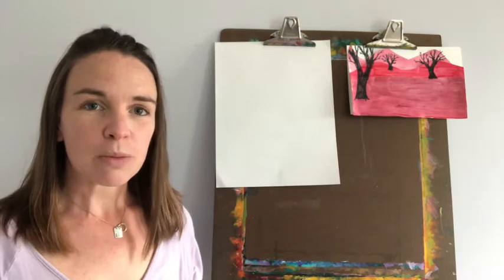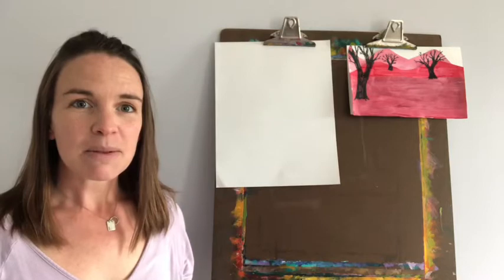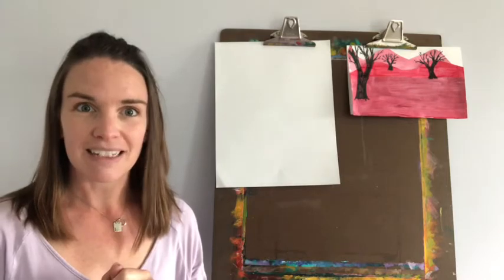Welcome back, friends. I hope everybody is doing well and having a great week. We have a new project to work on today. For this week, we are working on landscapes. So we are going to talk about landscapes, and we're going to talk about a few things along with that — tints and shades, and something called perspective in art.